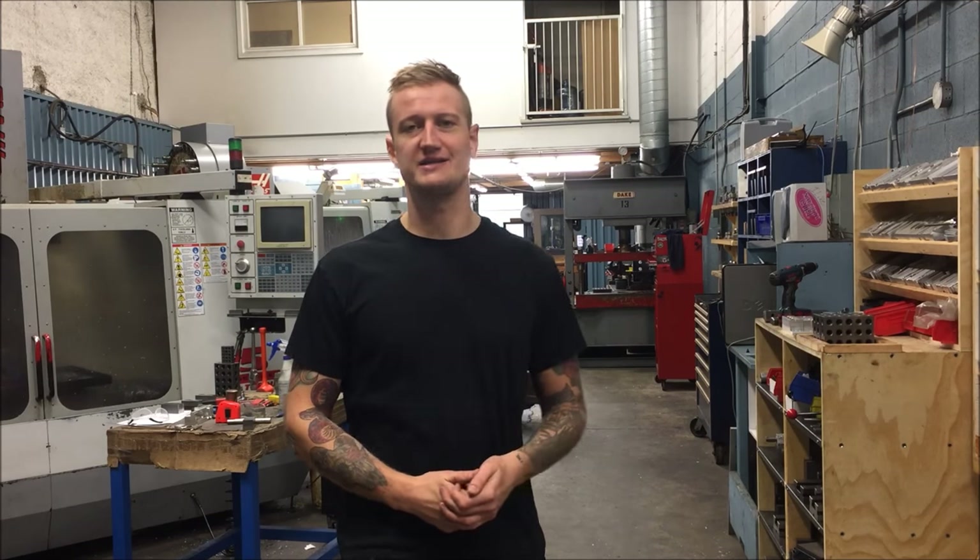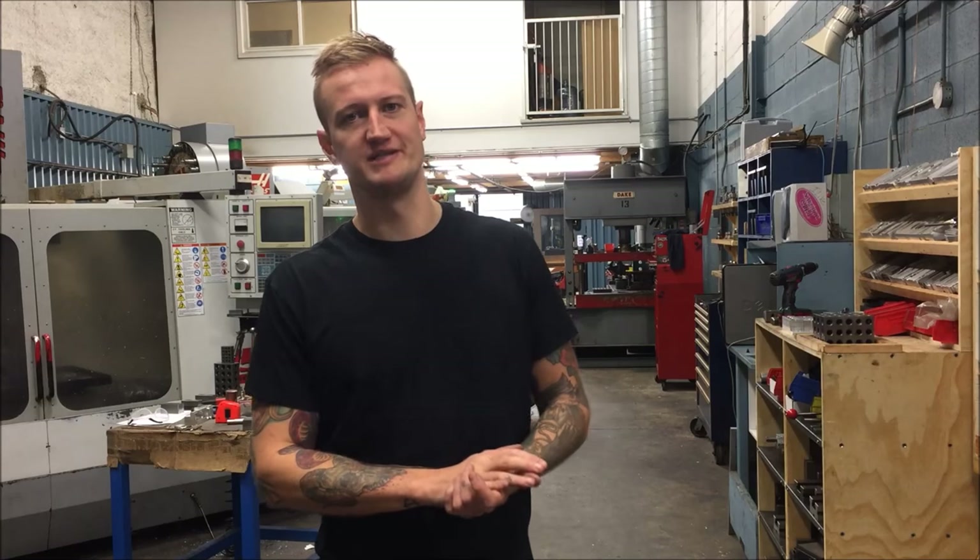What's up YouTube? My name is Ian Zandusky. Welcome back to Let's Machine. We had some leftover brass from another job we did a little while ago, so I decided we're gonna make some challenge coins. I'm gonna walk you guys through how I'm doing this today.